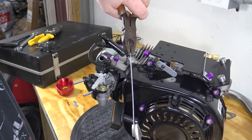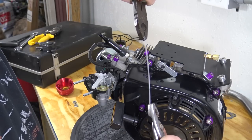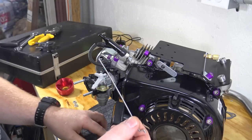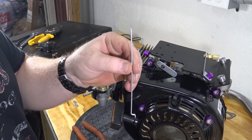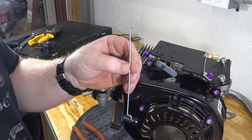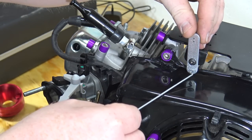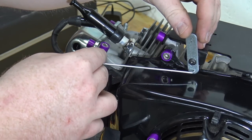We need to take two sets of pliers and bend the throttle linkage 90 degrees. Then place the throttle linkage into the hole on the top plate and back into the top of the carburetor.